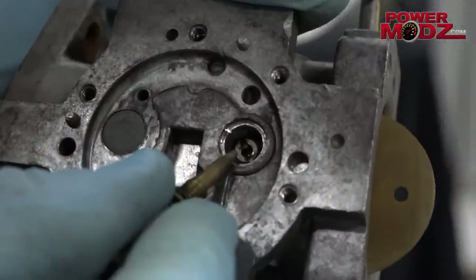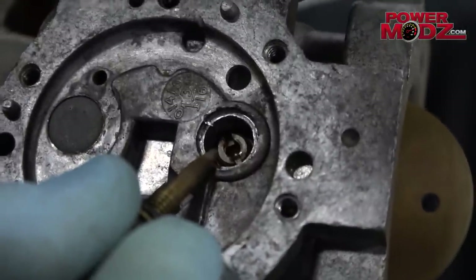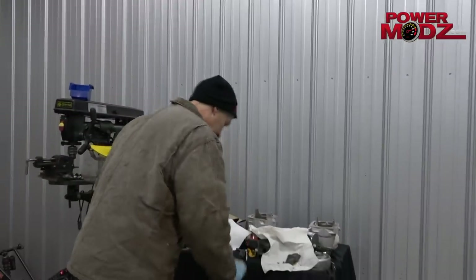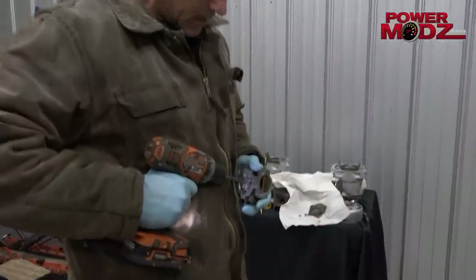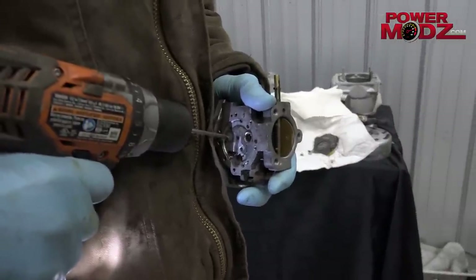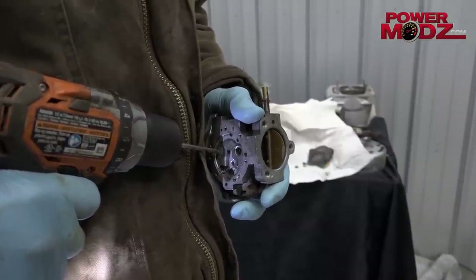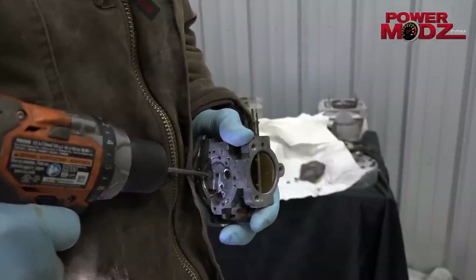There you go. Now you can see it. That is the one that really wreaks havoc on this whole thing. We'll pop out the other one too because the other one is just a whole bunch of passages that allow fuel through it. You should be wearing goggles when you're doing this, boys. I'm safety squinting.